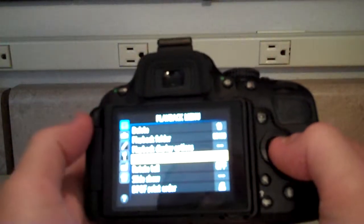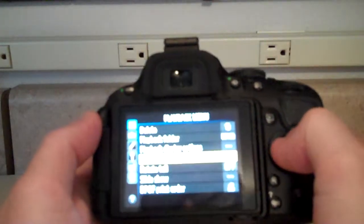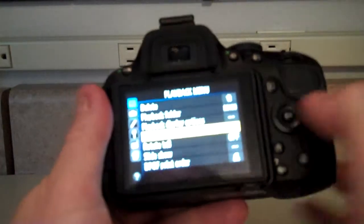You'll now see image review is one of your options. Go ahead and click that. Hit the up arrow to change it back to on, and now you can review your images after you take them.